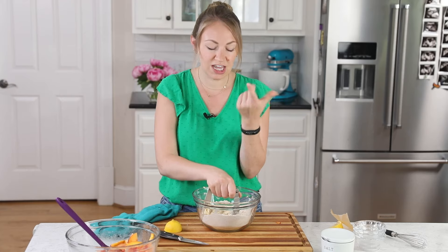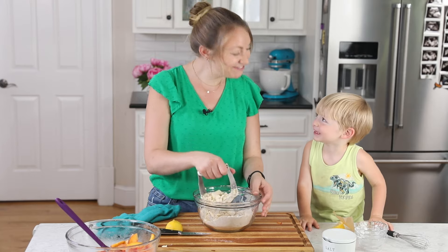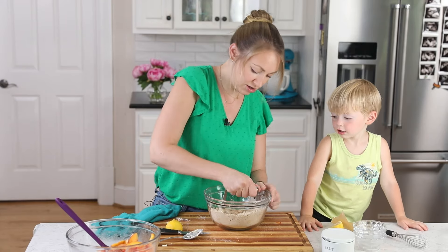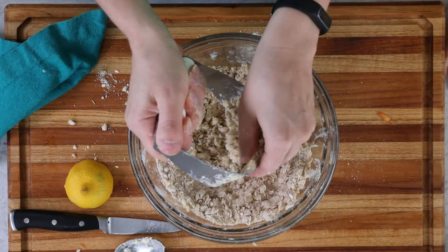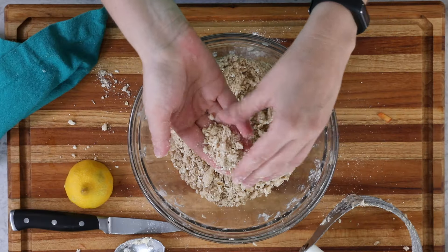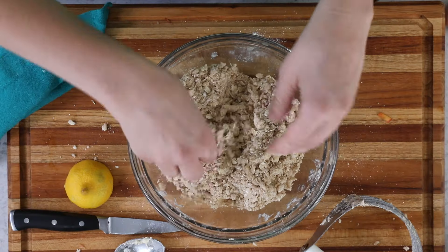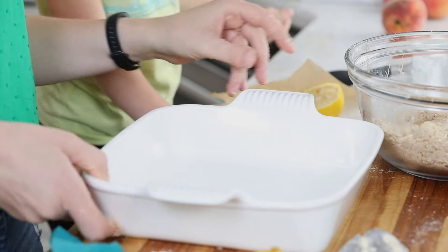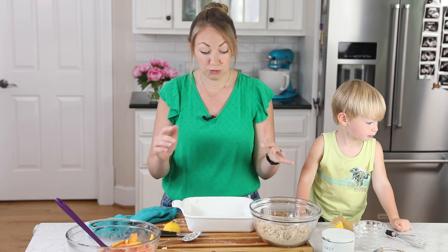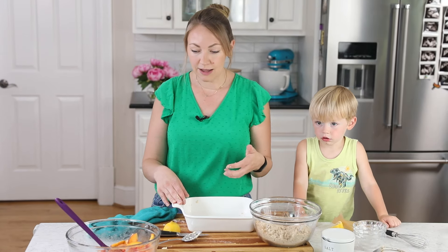You want a crumbly mixture that if you pinch it, it will cling to itself. My assistant Rhett decided to pop in today to help. We're making peach crisp! Check the mixture over with your hands, make sure the butter is nicely broken up with no large pieces. It looks a little dry and crumbly, but if you pinch it with your hands it clings together — that's what we want.